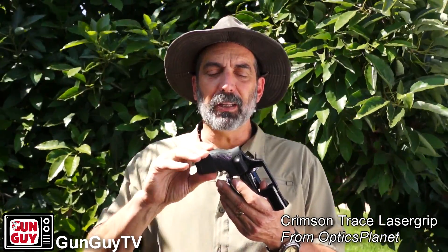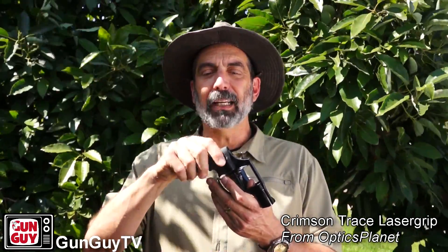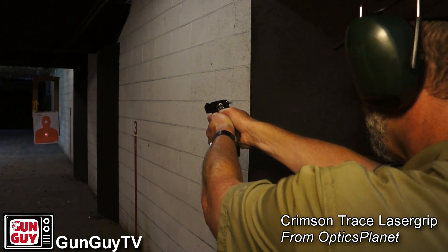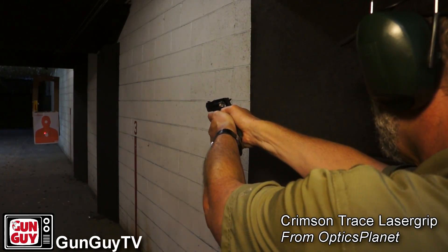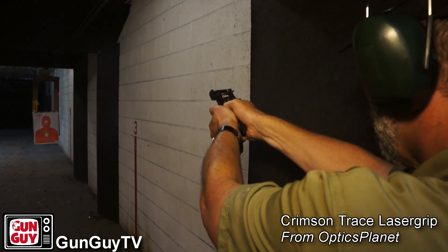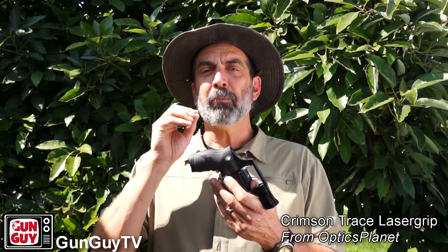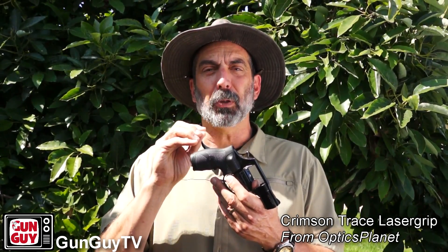OpticsPlanet was kind enough to send me these rubber Crimson Trace laser grips. When I got them, I put them on, fiddled with the laser, and thought, well, that's nice but I really don't need it — until I went to the range. Then I discovered my shooting improved. I started looking at the sights and realized they're small, but I thought I had them aligned properly. I was shooting a little to the right or left, but with the laser, I'm hitting where I want to hit.